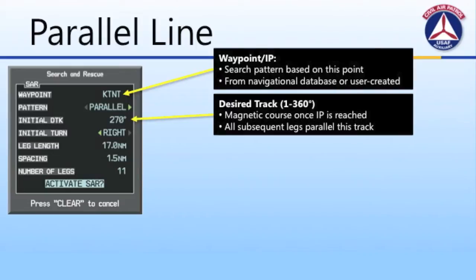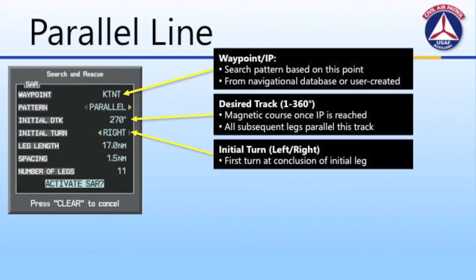Next is the initial track — the magnetic course you want to fly once you've arrived at the initial waypoint. In other words, upon arriving at that corner, what heading do you want to take to begin the first leg of your search grid? All subsequent legs will be parallel to this initial track, so ensure that you've correctly calculated the magnetic heading and entered it accurately. The next field is the initial turn — either left or right — that you'll make upon completing the initial leg. All subsequent turns at the end of the legs will also match this direction.